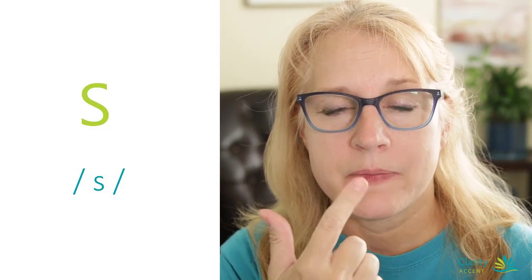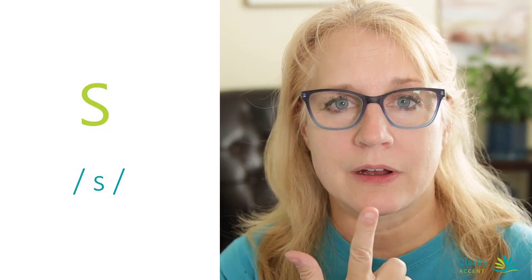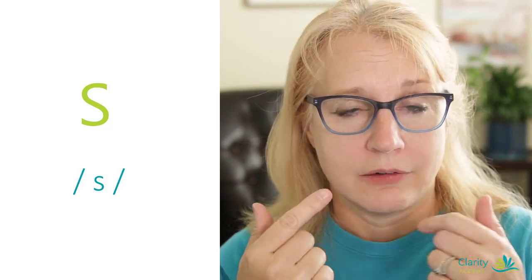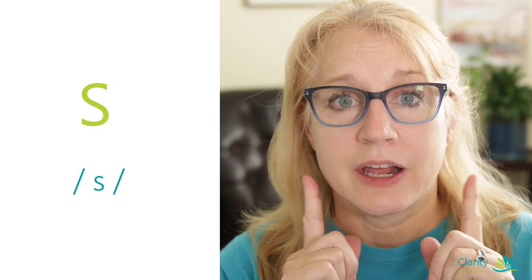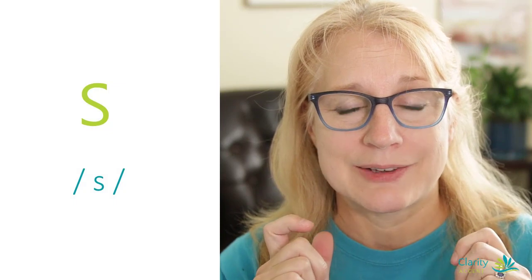If you lick your finger, ssss, you should be feeling the air come forward in front of you like this. You don't want it coming out the sides. If you're feeling a lot of air coming out the sides, you're probably doing it wrong and it probably sounds like 'shh', which we don't want.